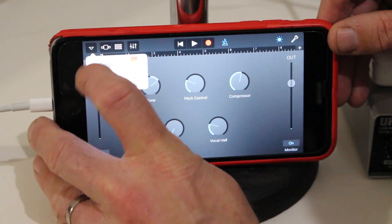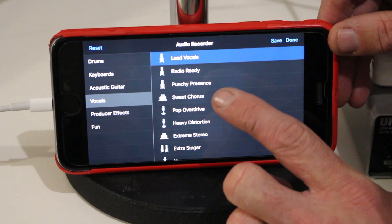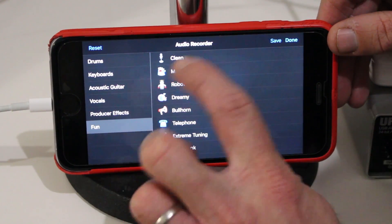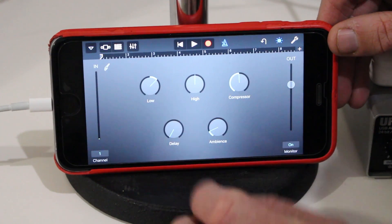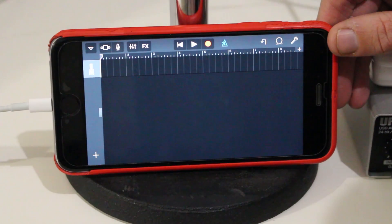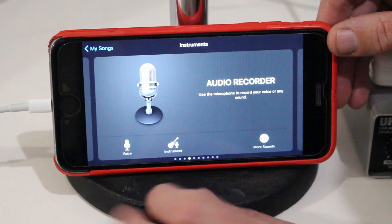I'm going to quickly change one thing here. The lead vocals default has a lot of delay and is actually really hard to record. So you either want to make it clean by going to Clean, or use a good in-between option — I use Punchy Presence quite often. That's now set up for the first vocal, but if we go to our track we've only got the one track, so we need to add the guitar track to have both tracks at the same time.